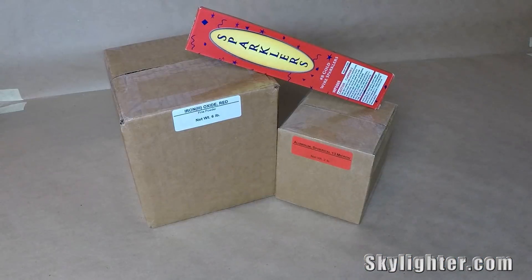It's not a super technical project and there's nothing fancy. What I'm going to do is take the two chemicals, mix them up in a ziplock bag, and light it up. Here's what comes in the kit: six pounds of red iron oxide, two pounds of 13-micron spherical aluminum, and a package of sparklers.